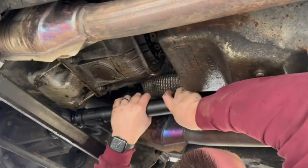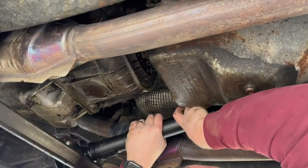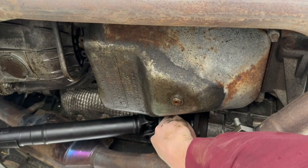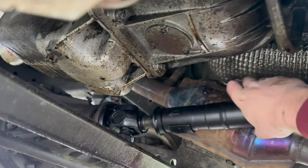This drive shaft was very easy to install. My husband has some mechanical experience, so this took him about 20 minutes or so from start to finish, and that includes removing the old damaged drive shaft as well.